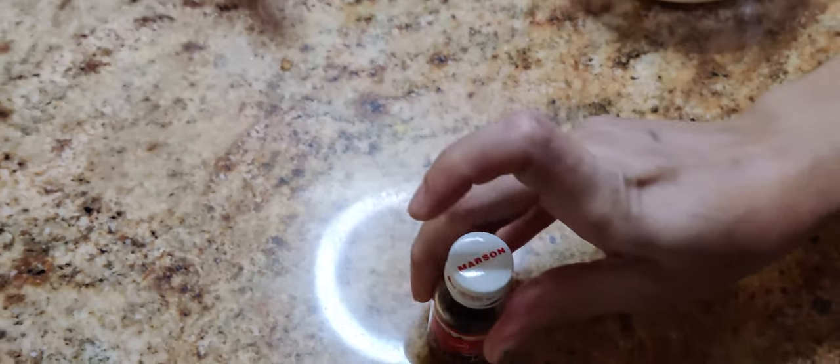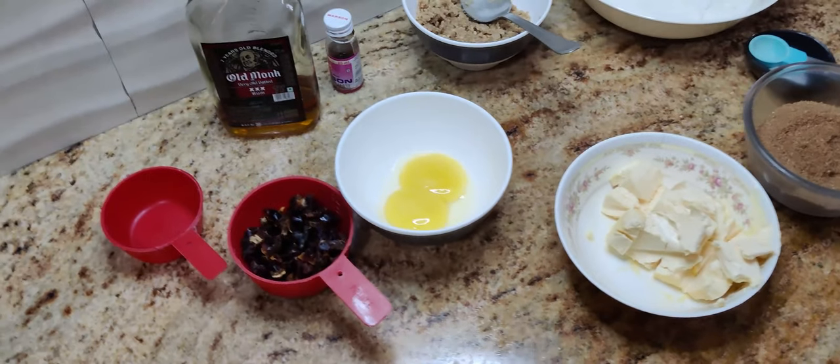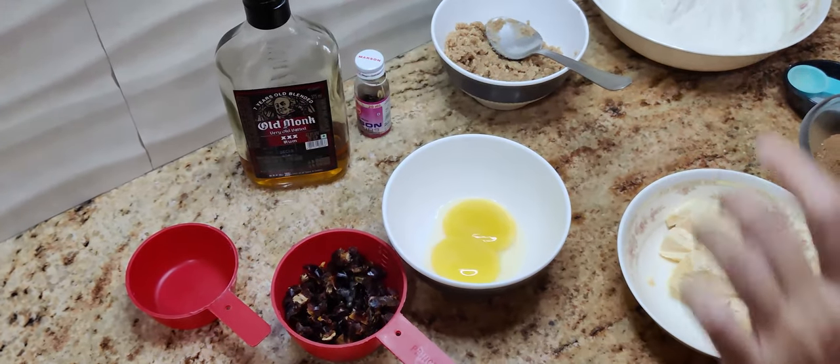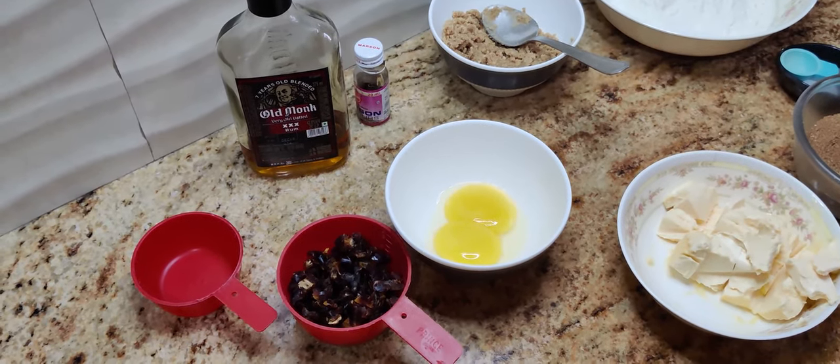I'll be using one teaspoon of vanilla essence and I'll be using rum. Normally in my recipe I have used brandy, but today since I've run short of brandy I'm using rum, so let's just see what kind of flavor it gives.